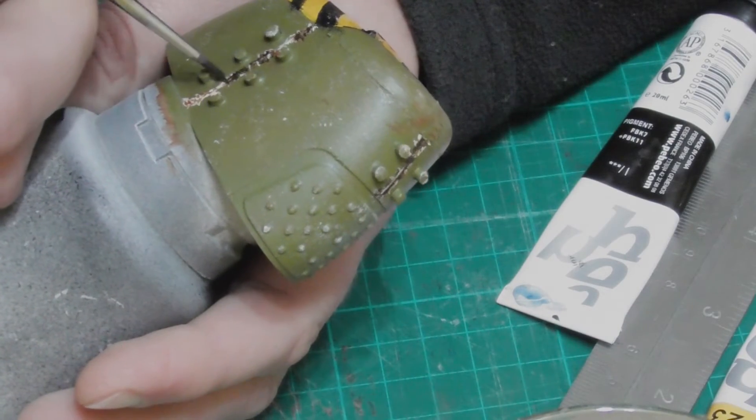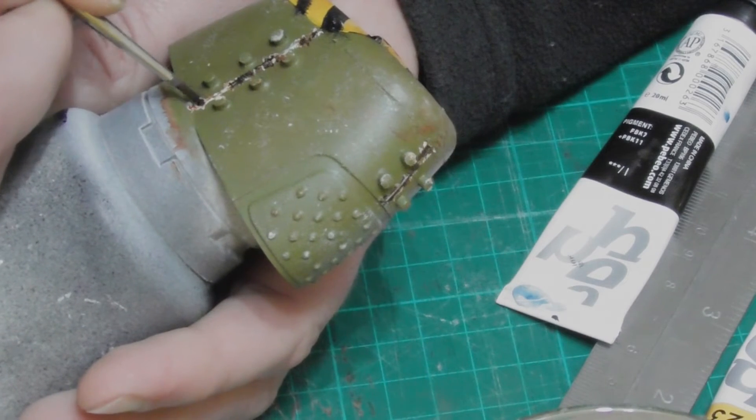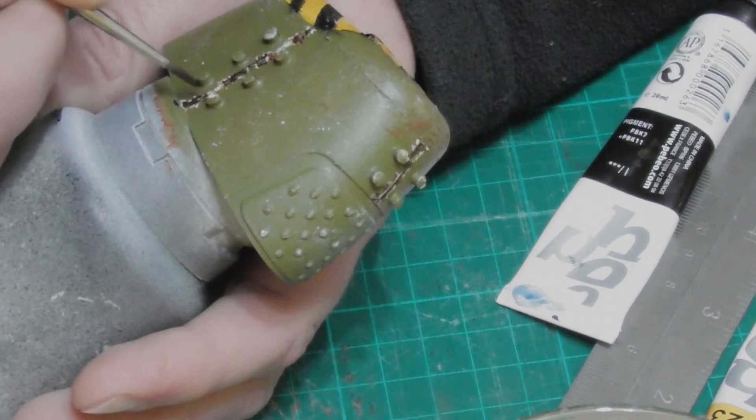Finally, I touched up some of the larger rust colored areas with a dark brown-black mix, and painted up the rivets and studs.